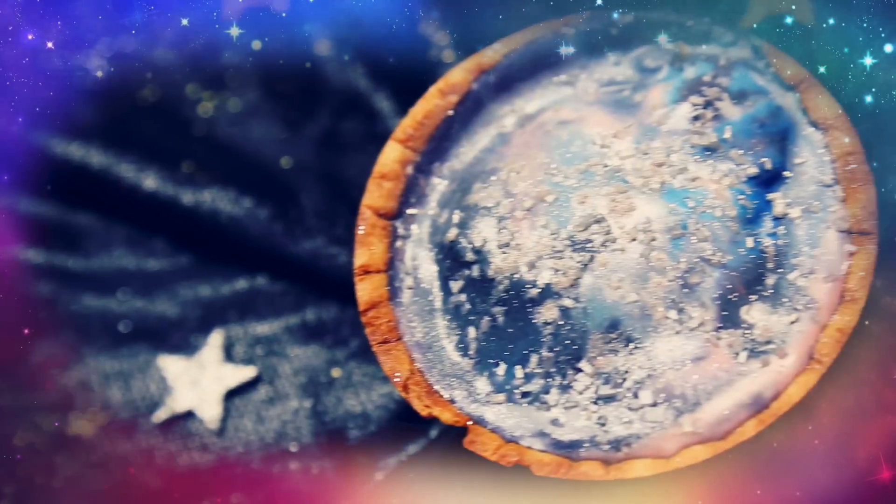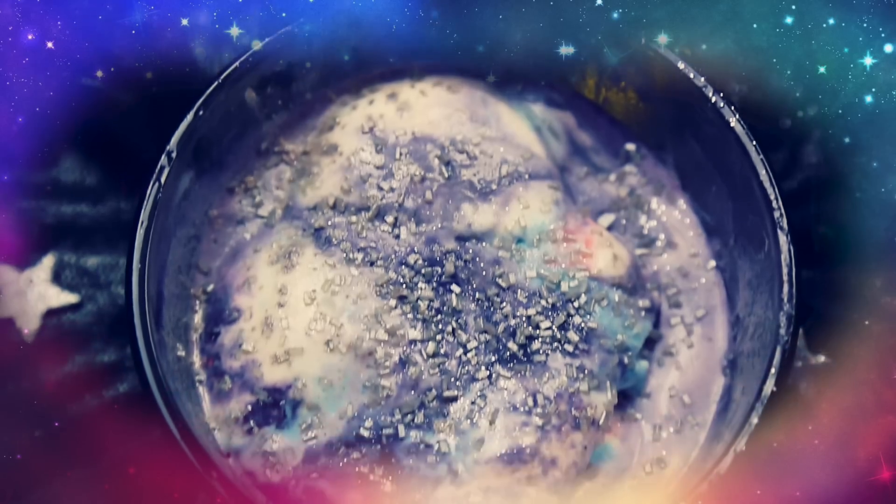Go watch Hayley's DIY galaxy donuts — it is so amazing. Thank you so much for watching, and have a glitterful day. I love you, bye bye!